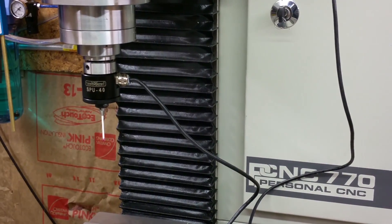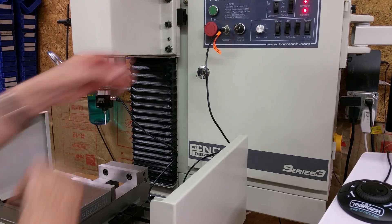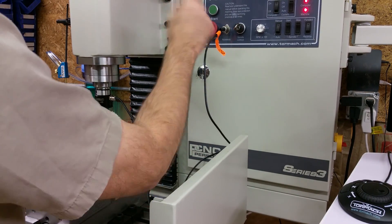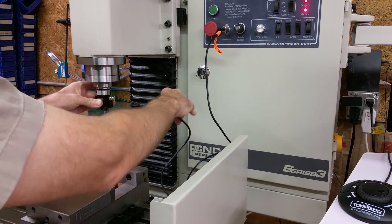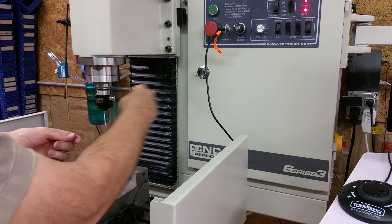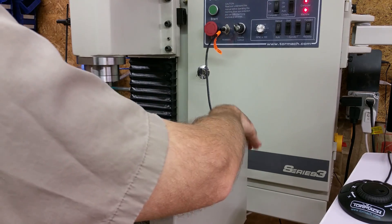There it is. If you notice it's got this orange tag on here — this is telling you to disable the spindle. I'll lock it out right there and disable the spindle, because you don't want this thing rotating with the cord on here. It'll just tear it out. I've got that locked out.